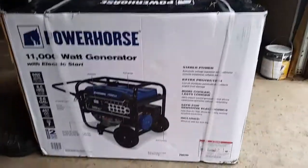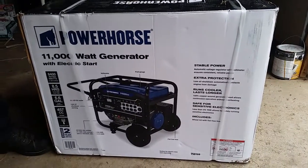We are going to be unboxing the Power Horse 11,000 Watt Generator with Electric Start.